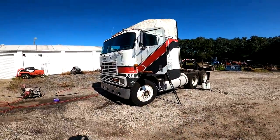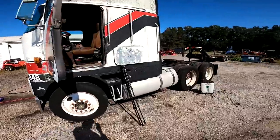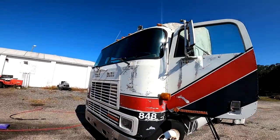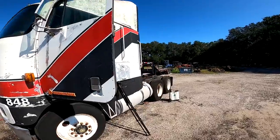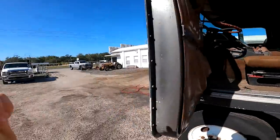Hello everyone, welcome back to the channel. Happy Thanksgiving to you and your families. I'm here with the cab-over once again where I left her yesterday after washing it. I'm gonna get some stuff cleaned up and then take it back to Amber's parents' house where we did some work on the Corvette. We're gonna try to get the top off and a few other things, maybe pressure wash the backside. For now I'm gonna hop in, let the air pressure build, and be on the road.